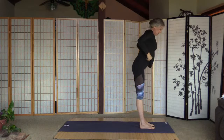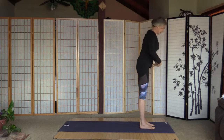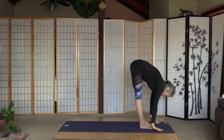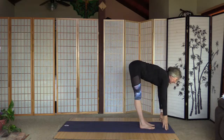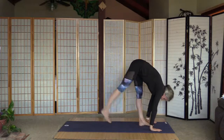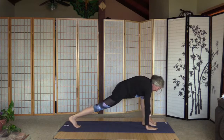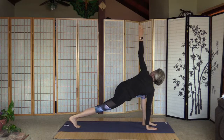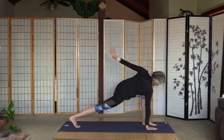Okay, high lunge. Inhale arms up, exhale fold — strong core, don't forget. Inhale, straighten the back, exhale fold. Inhale, look up, step back with the right leg. Stay high on the right toes, right palm is on the floor, and lift up the left one — try to look at it, easy to say. And left arm comes down.